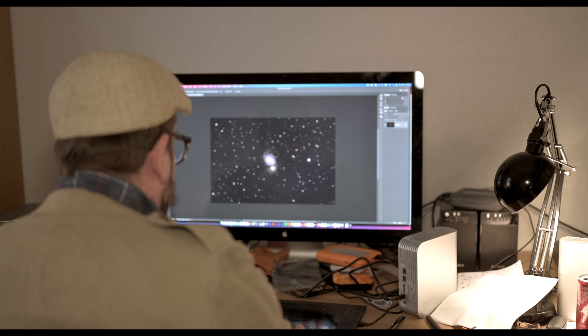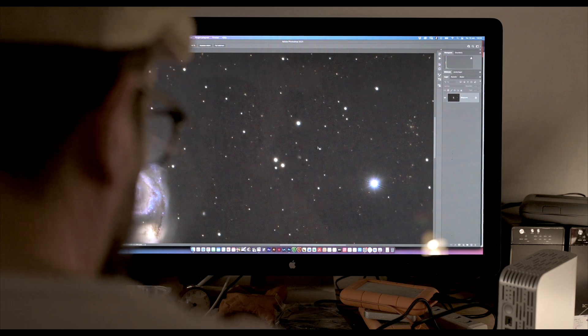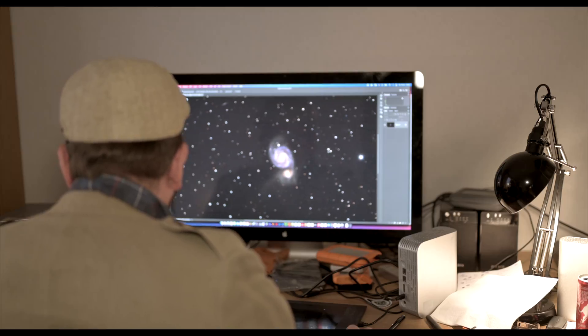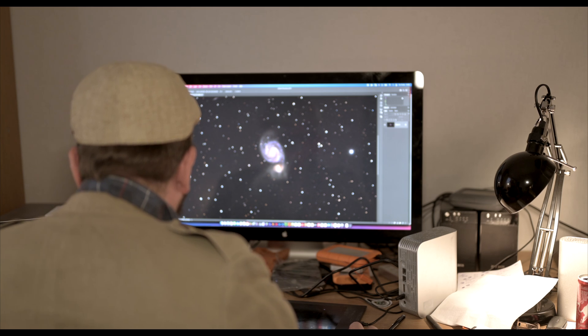I collected about 45 minutes of data on M51 — far from enough, but it was test shooting. Very interesting. I will spend a lot more time on it this season from a really dark location. However, I discovered something troubling: elongated stars. At this moment I don't really know what caused them — the guiding looked very secure. The cause may be a phenomenon known as differential flexure, which occurs when there are one or more flexures somewhere in the imaging system. The longer focal length makes this tube more prone to such small flexures.